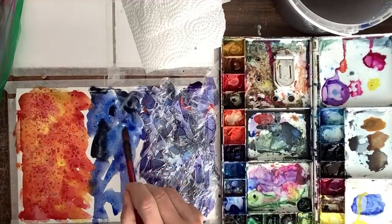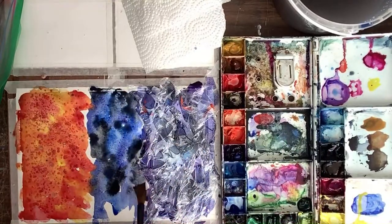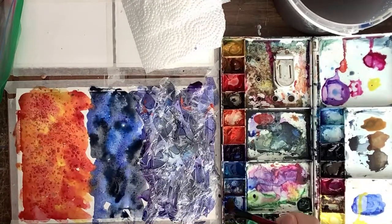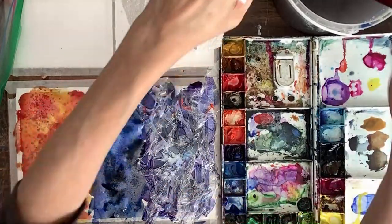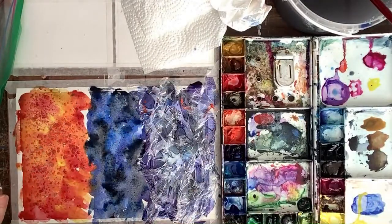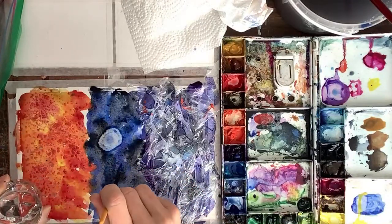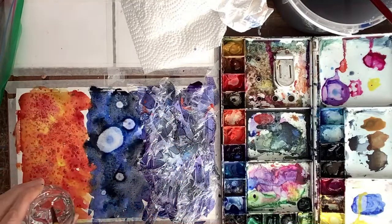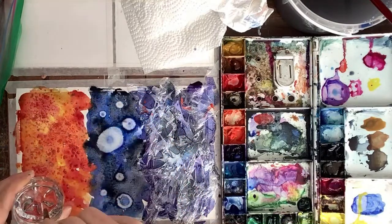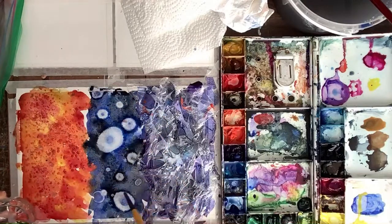I'm just going to put a bunch of these on here — my paints are a little bit watery but that's okay. This brush is losing its bristles, so note to self: don't use this brush for this project. Now I'm going to get my alcohol and just do some drops. The alcohol creates that type of texture — but I think my paint is too watery. It's a very fine line with what you can do with the paint. Now I'm going to be more careful with my next one not to make it so watery.